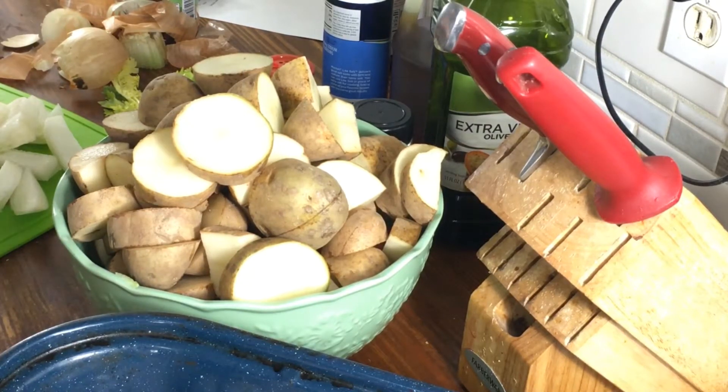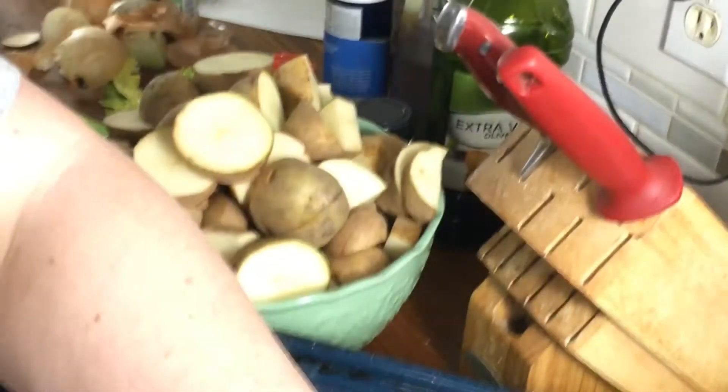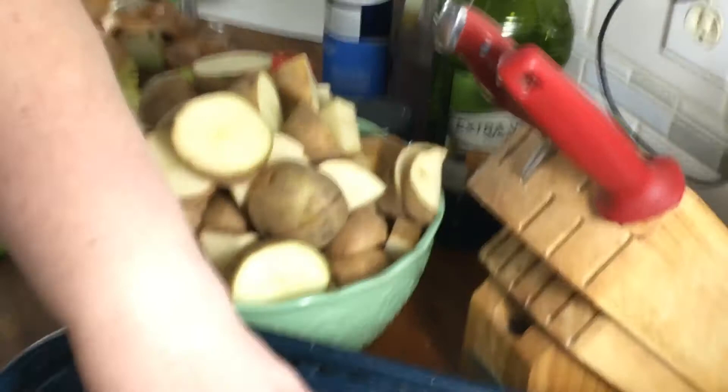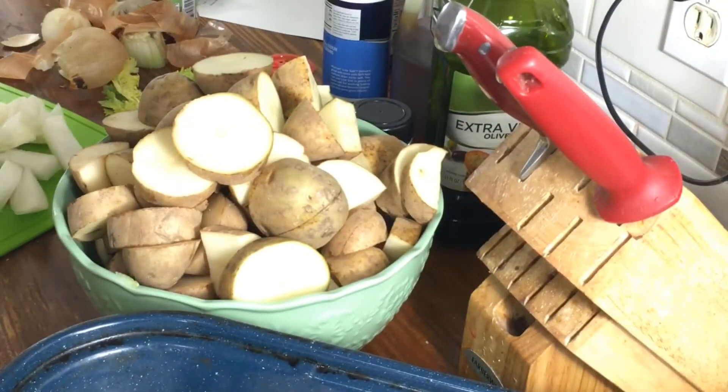I forgot to spray the pan, so we need to spray this pan. Alright, got that done.